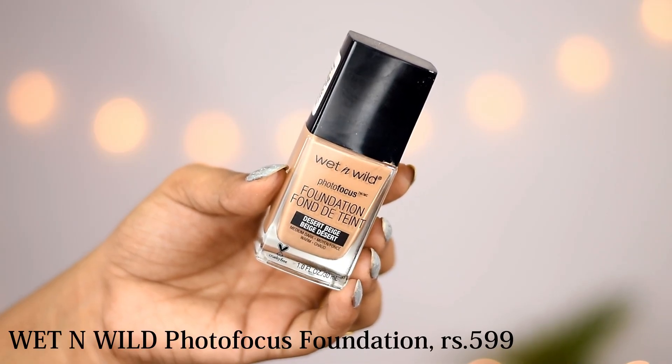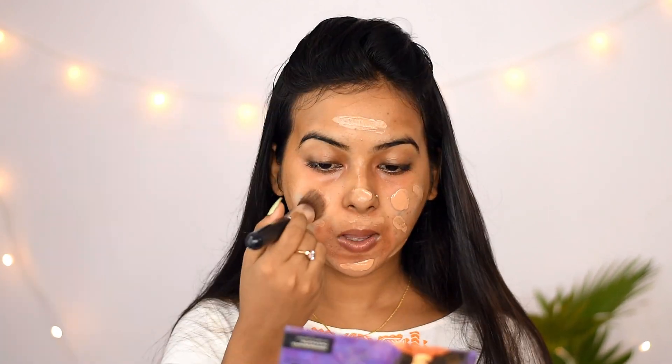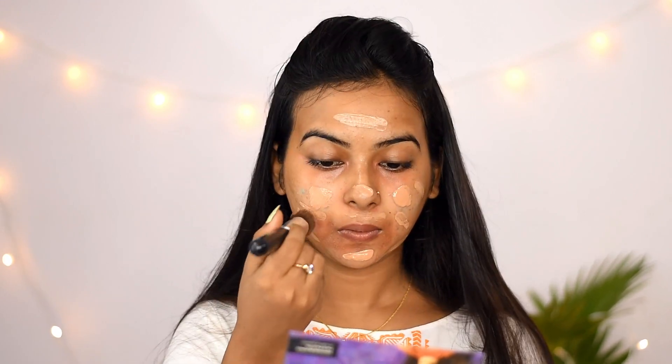I have used Wet and Wild Photo Focus Foundation in the shade Desert Beige. This is medium to full coverage, but it is a very matte foundation. So if you have dry skin, don't purchase it, but if you have oily skin, then definitely try it.